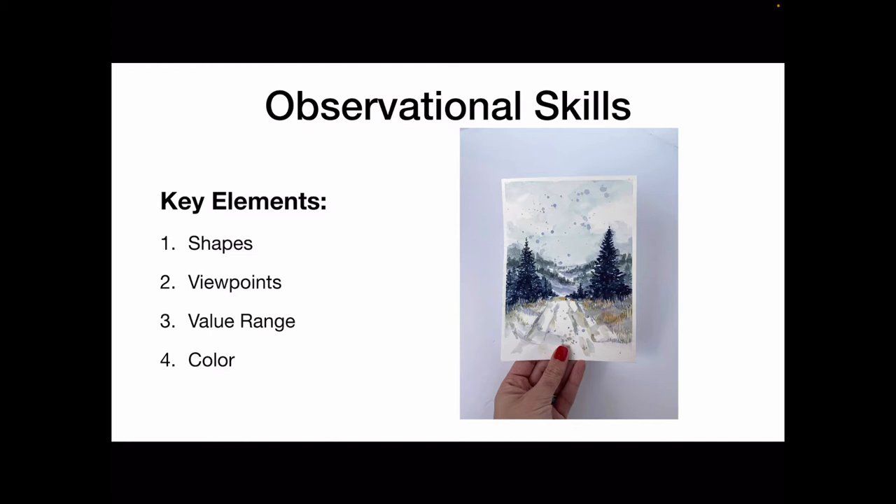To develop your observational skills there are four key elements you should look for in potential subjects to paint, and those are shapes, viewpoint, value range, and color.